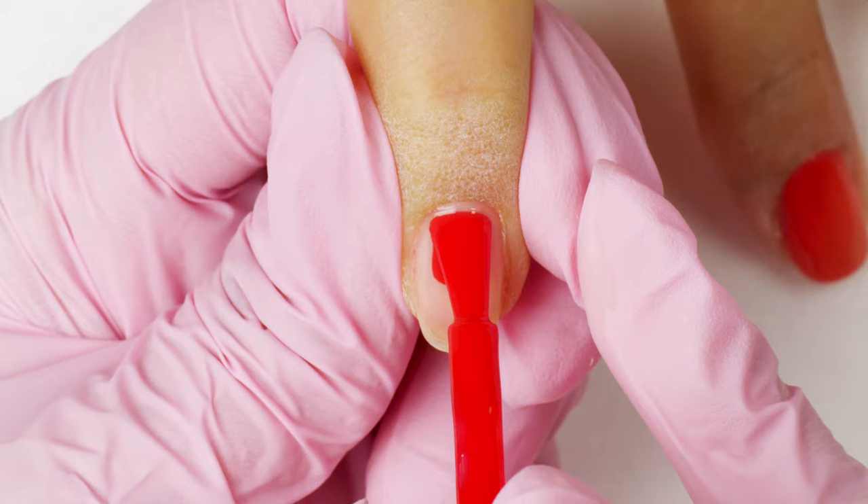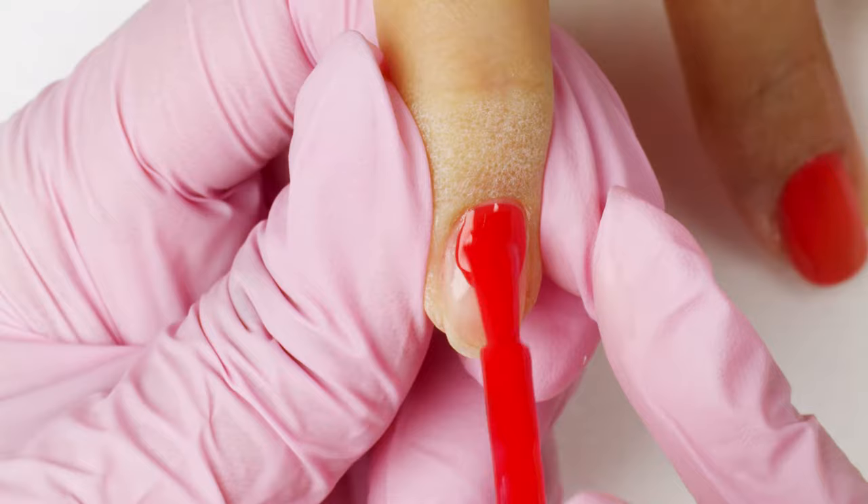For this mani, I'm going to use gel color Cajun Shrimp. I thoroughly shake it for one minute to ensure the pigments are fully dispersed. Apply slightly below the cuticle area and push the product upwards to get as close to the cuticle line as possible.